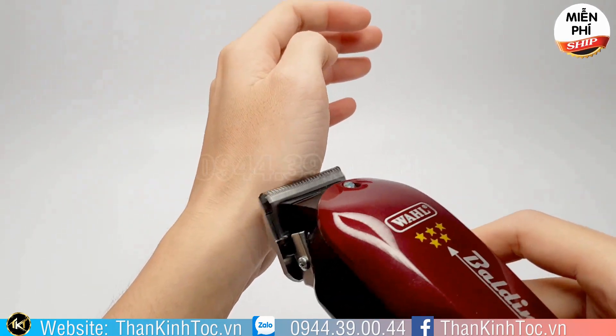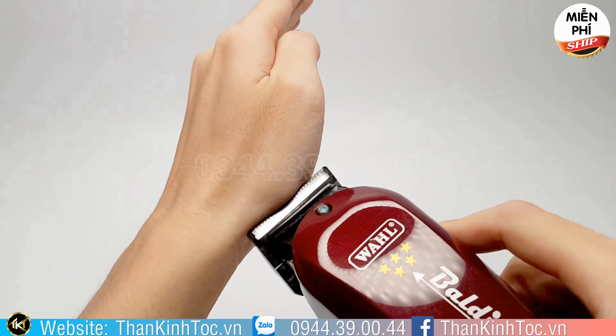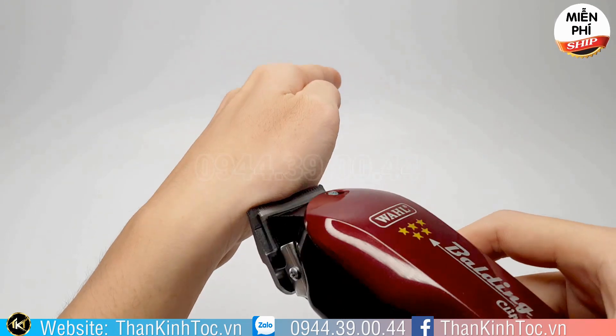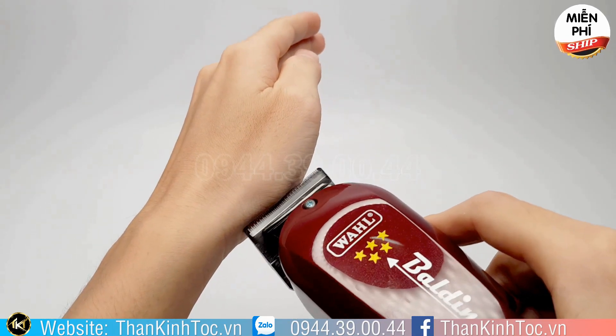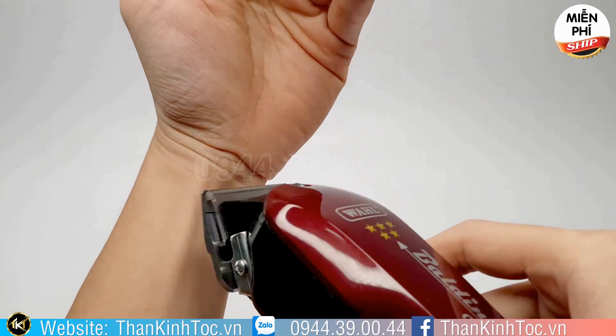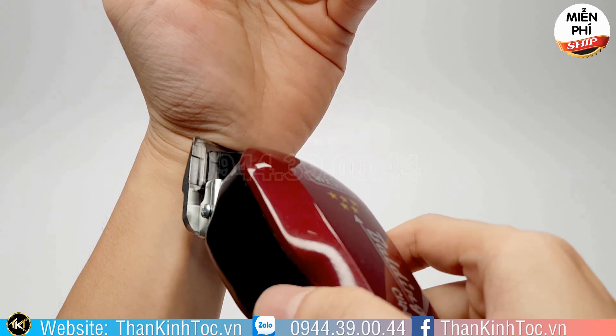Về cái độ sát thì dao cạo và mấy cạo râu chuyên nghiệp cạo bóng loáng như một tờ giấy. Còn cái tông đơ này cạo giống như nó còn lại một hạt muối — một hạt muối cực kỳ nhỏ.